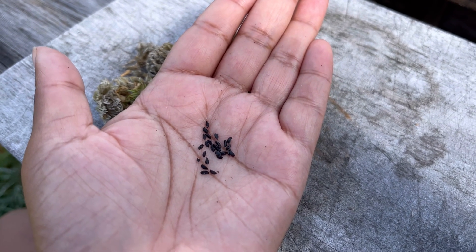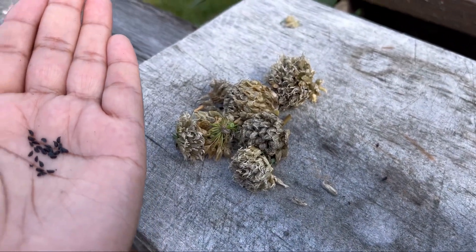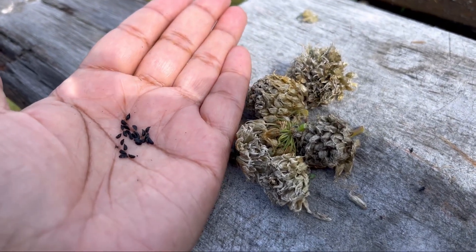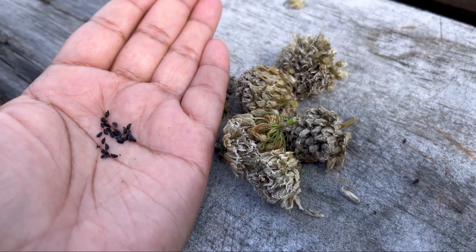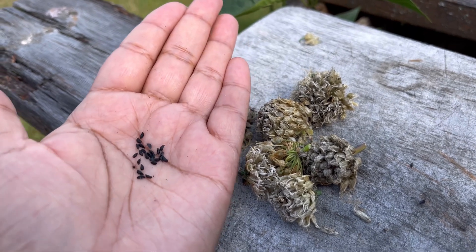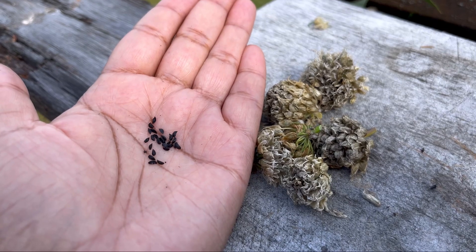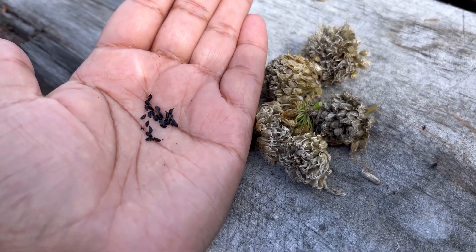I did manage to shake out some of the seeds today, but it wasn't a great day to do so because yesterday we had a lot of rain, so the pods are kind of damp. You should wait for a nice sunny day where you haven't had any rain to shake them out. I'm going to sprinkle them around some of my garden beds where I know it will be beneficial.